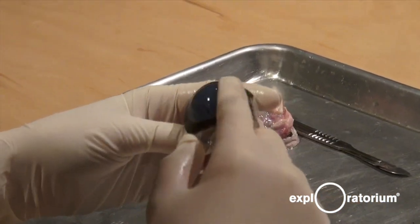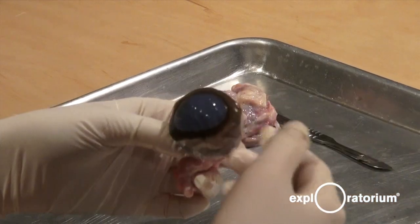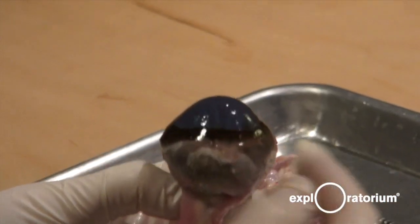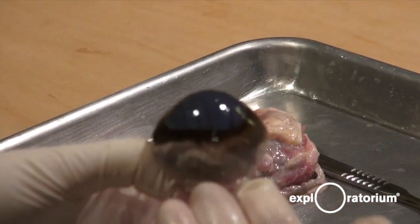The cornea has two main functions. It protects to make sure things don't get inside the eyeball, but it also focuses light. You can see that it looks a bit like a magnifying glass with a nice round shape. This does most of the focusing — about 70 to 80% — versus something inside the eye does the rest.